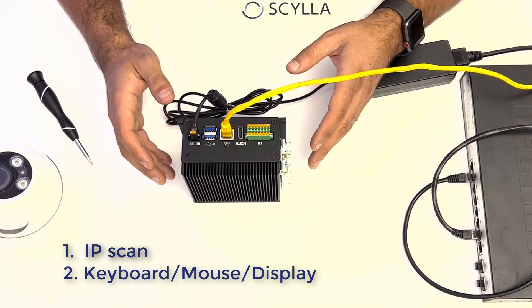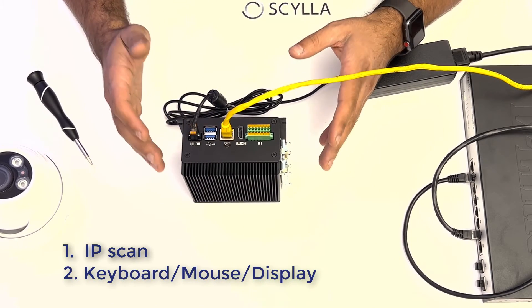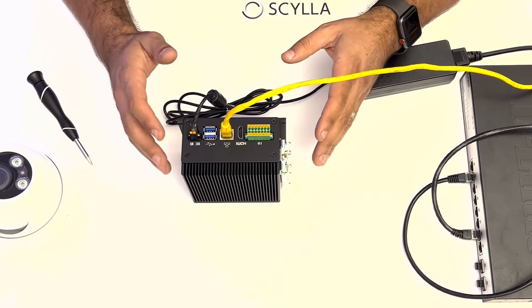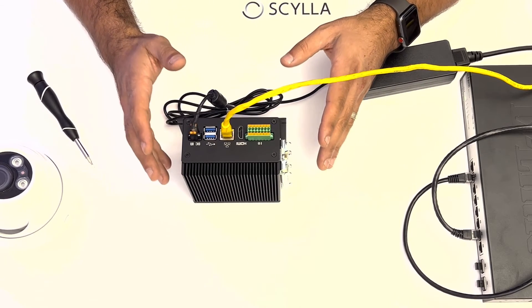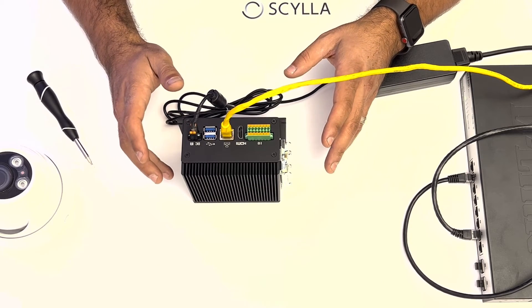If you don't know how to do that, you can also connect a keyboard, mouse, and monitor to the Asteria and use the graphical user interface to see the IP address of the device. Beyond that, this is designed to be a headless edge device, so once you know the IP address you don't need a keyboard, mouse, or HDMI connected to any monitor.